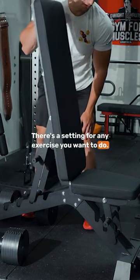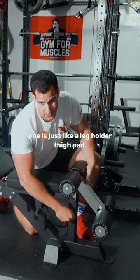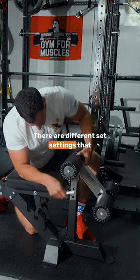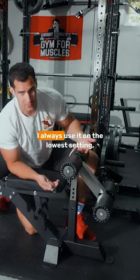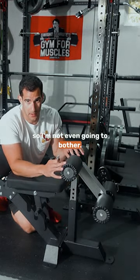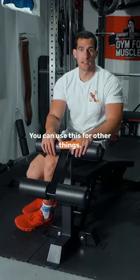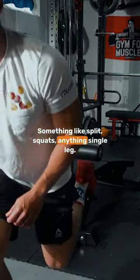There's a setting for any exercise you want to do. I don't know what this one's called, but the first one is just like a leg holder, thigh pad. There are different settings that you can stick this pin through. I always use it on the lowest setting, but you can set the height accordingly. You can use this for other things, something like split squats, anything single leg.